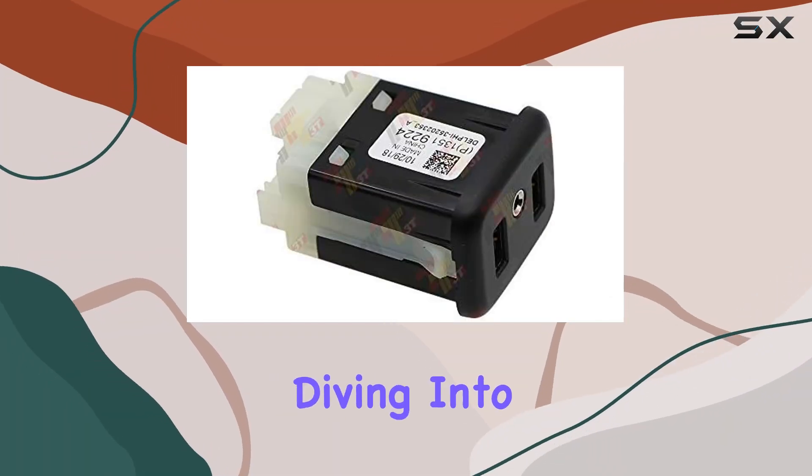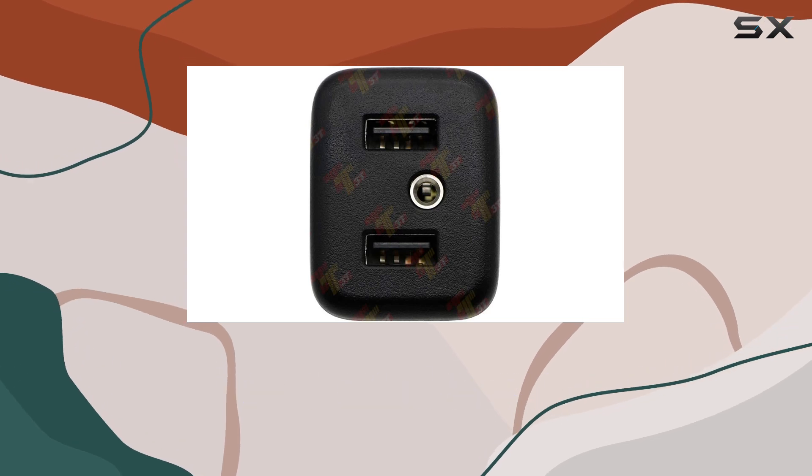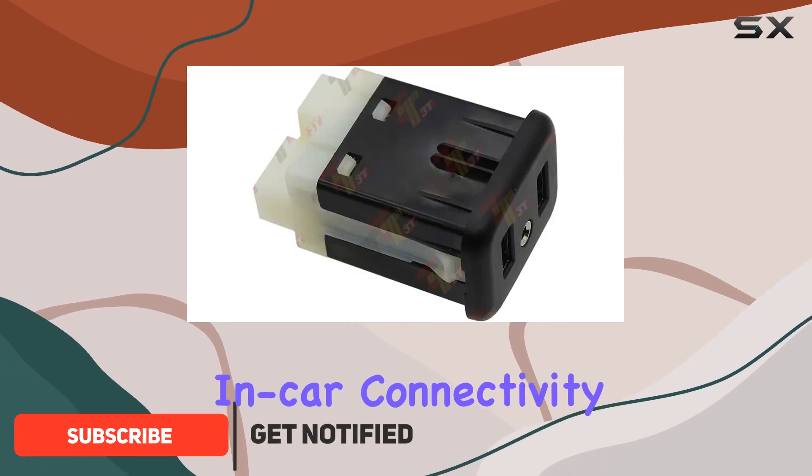Hey everyone, today we're diving into the ALWAY USB port interface AUX jack designed for Apple CarPlay and MyLink 2.0 in GM Chevrolet vehicles. This little device is a game changer for those looking to upgrade their in-car connectivity.